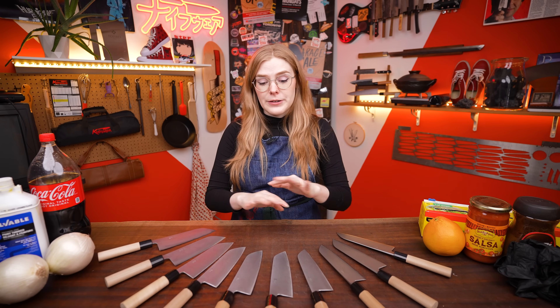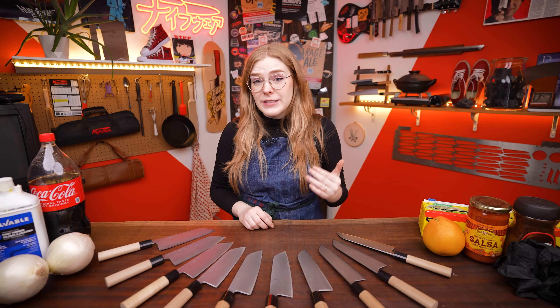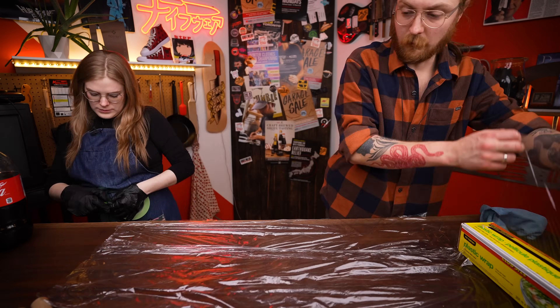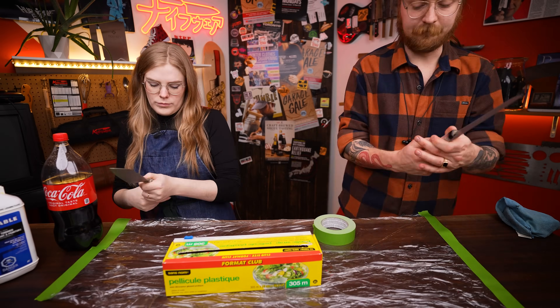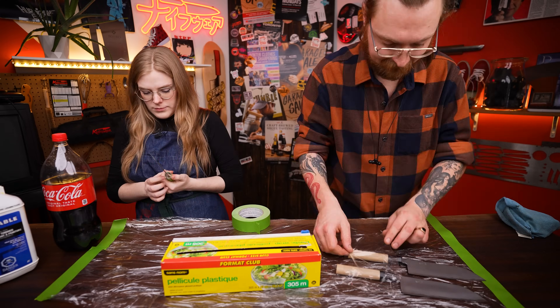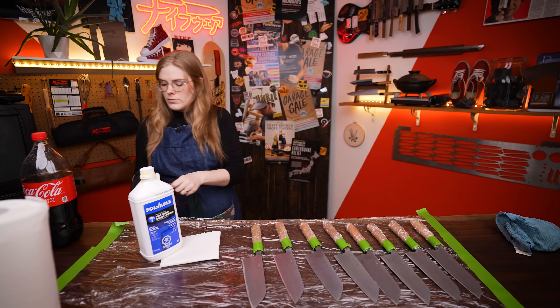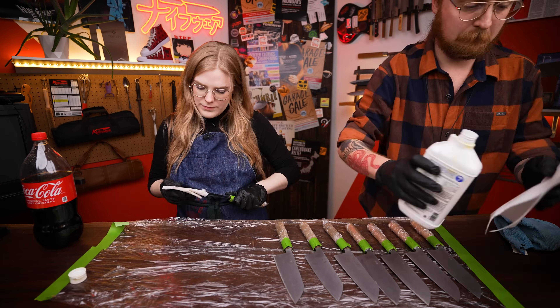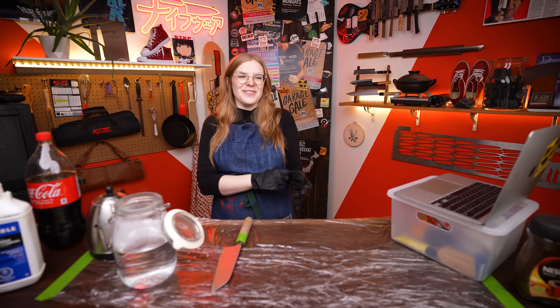For safety purposes, I'm going to be wearing gloves for this whole video. We're going to wrap the handles to make sure nothing funky gets on them. Because these are fully carbon steel blades, they do come with a little bit of blade oil on them. To get a good patina, I want to make sure I'm removing that completely, so I'm going to start with a little bit of paint thinner — though you can also use acetone or just a really good scrub with soap and water if you're at home. Just reeks of paint thinner.